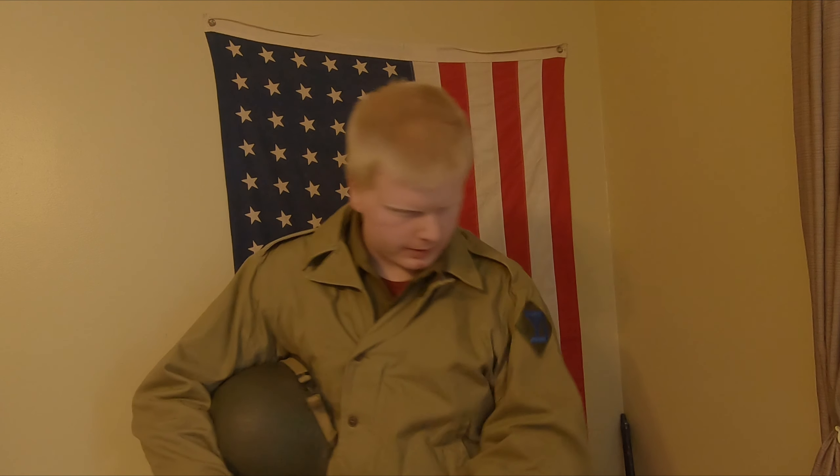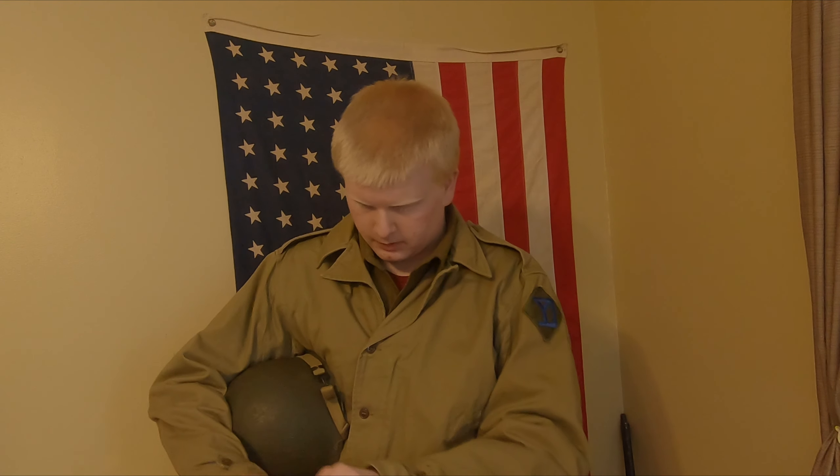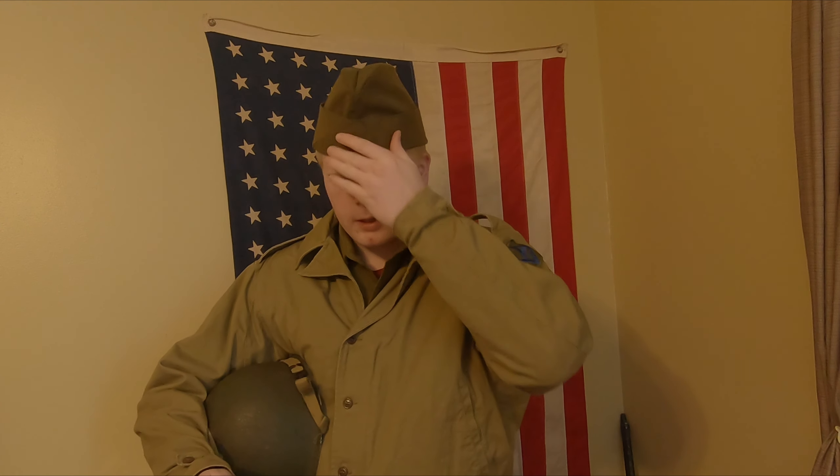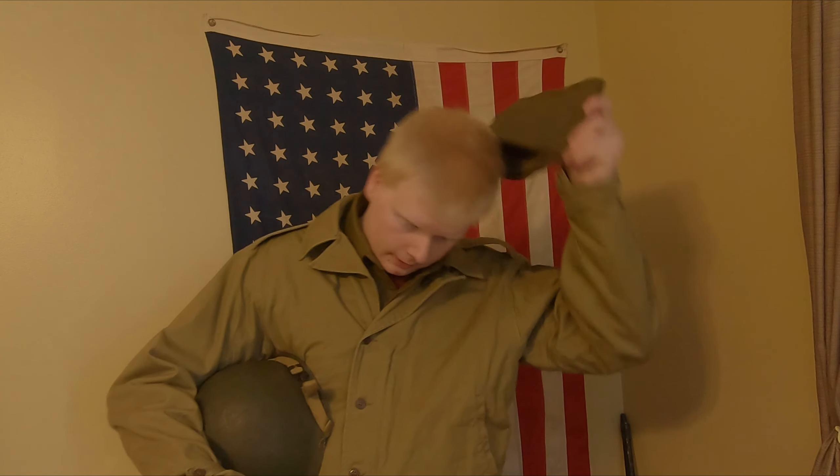When I compare the PX garrison cap to the standard issue version, you can see it's a bit of a different shape with that little split in between. Those are pretty much the two kinds of garrison caps you could have in the European theater — one is general issue and the other is a personal purchase.